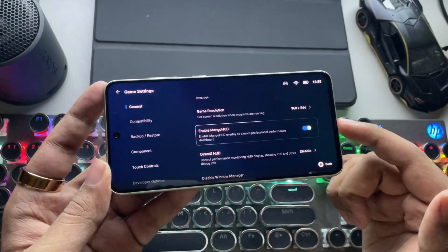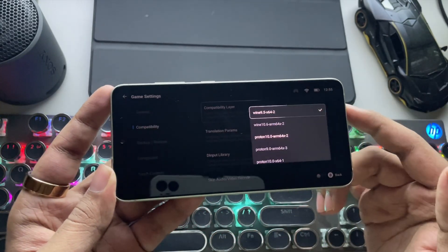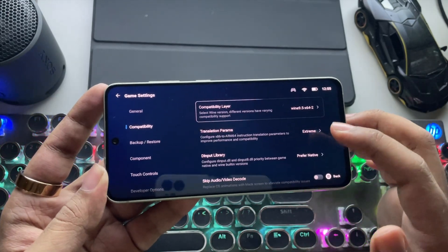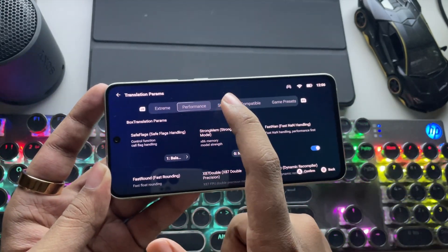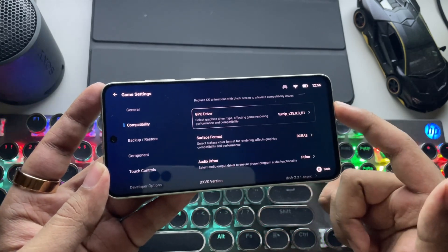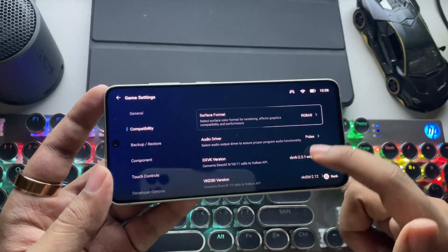Enable Mango HUD if you want the FPS meter. For compatibility — this is very important — if you are playing old titles like DirectX 10 or lower, prefer Wine 9.5 version. If it's demanding, it will use the Vulkan driver or Proton layer; it's all based on the game and will automatically get configured. You just need to set translation parameters to Extreme or Performance. The GPU driver is set to Turnip 25 driver, and surface format to RGBA8. These are the recommended settings.